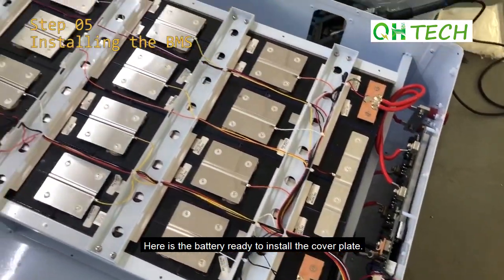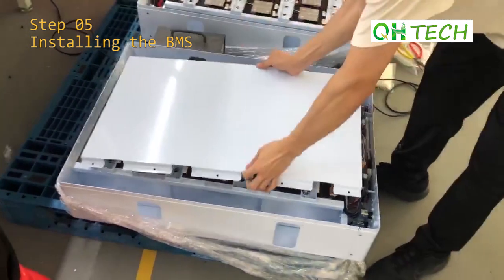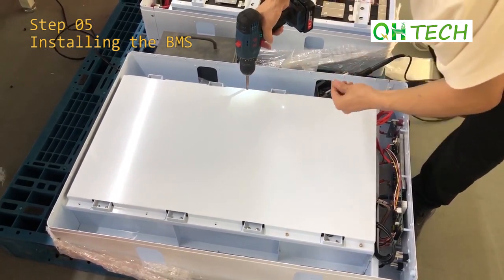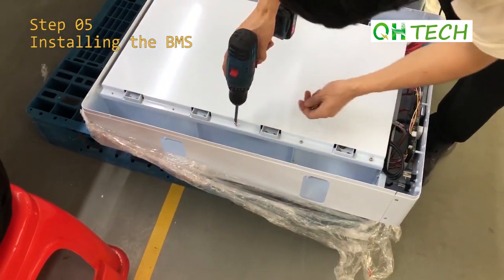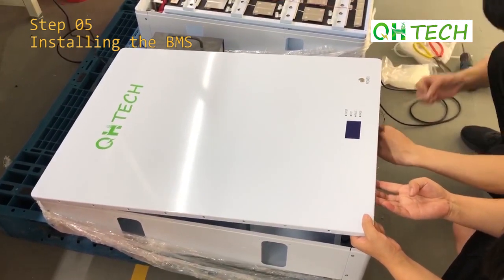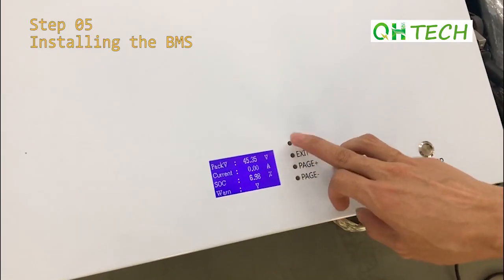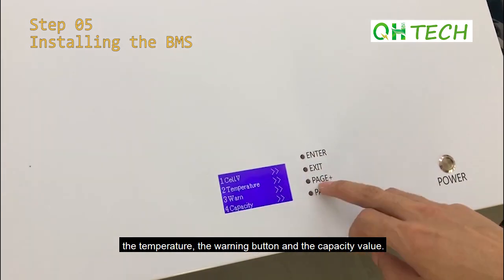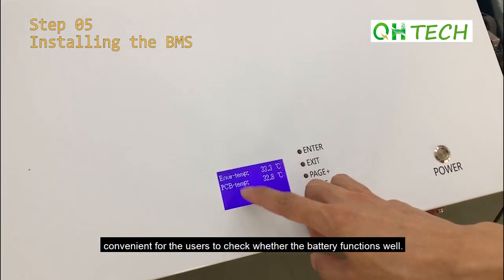Here is the battery ready to have the cover plates installed. We then put on the cover plates. Now it's time to test the screen. The main display includes the voltage of the cells, the temperature, the warning indicator, and the capacity value — each display showing information convenient for users to check whether the battery is functioning well.